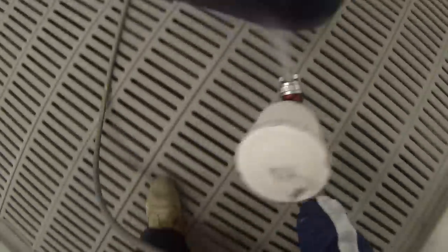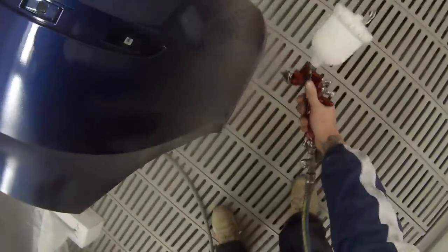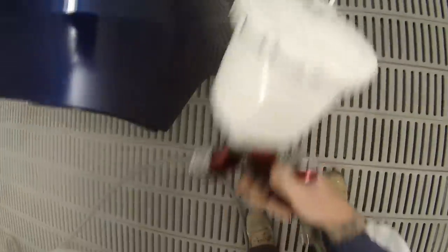You can also polish the paintwork the same day if necessary, but it's recommended to leave it overnight — leave it till the next day and then denib it and get any little bits of dust out of it.